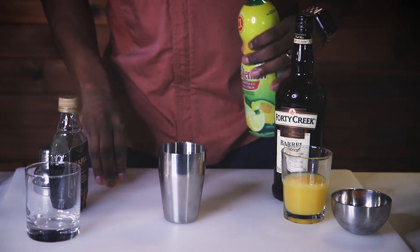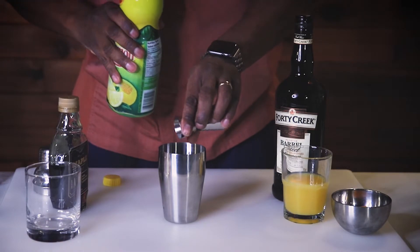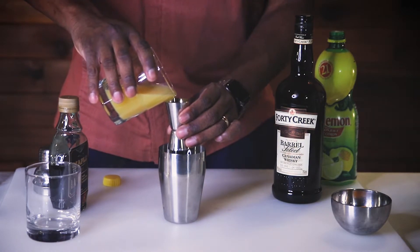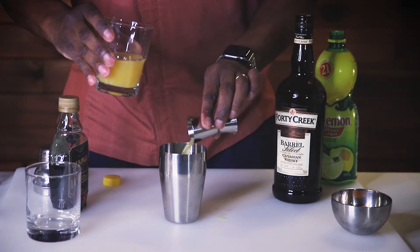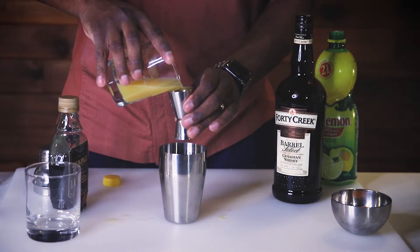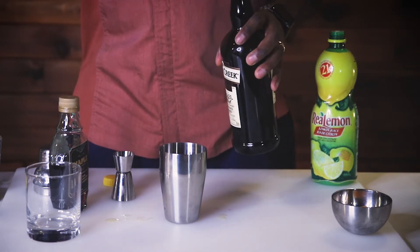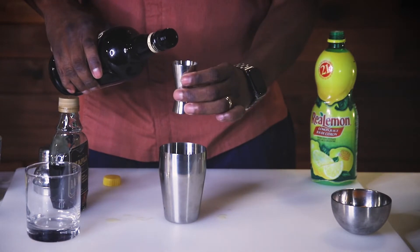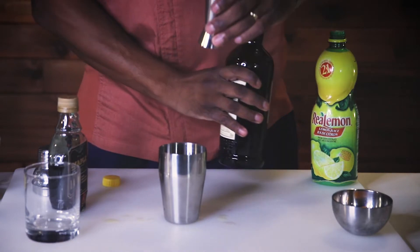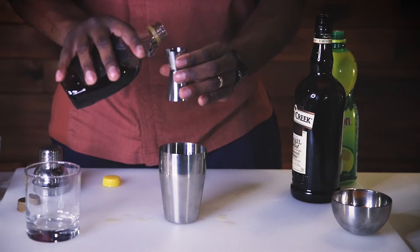So we're going to get started by putting in half a shot of lemon juice. We're going to go ahead and put in, we'll call it three shots of orange juice. We're going to put in a shot of your favorite whiskey. Now, if you're going to be a little bit aggressive, you can put in two, three, whatever you like. We're also going to put in half a shot of good old maple syrup.